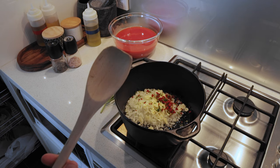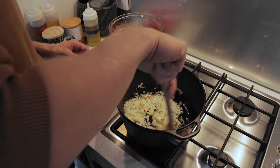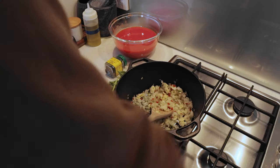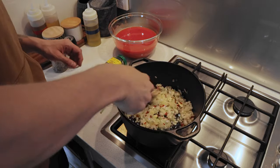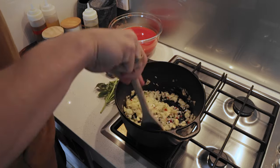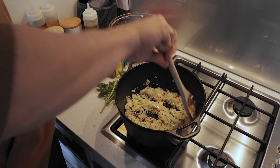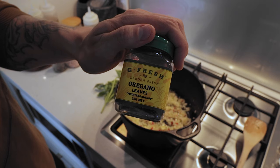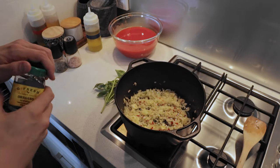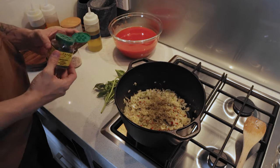I'm using a wooden spoon because it's nicer than plastic and there's no risk of anything ending up in your sauce. I'm going to turn it up a little bit. We don't want to brown the onions — we just want to make them translucent. I'm also going to add some oregano to this.